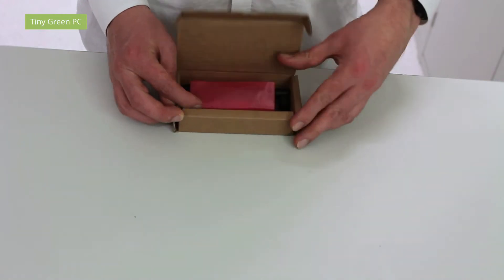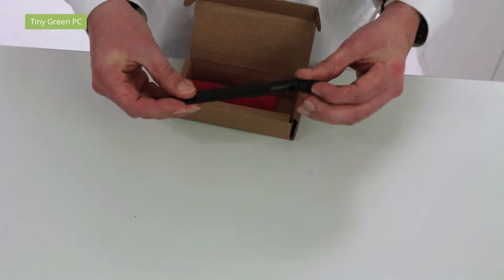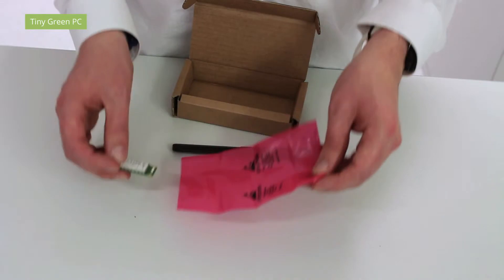It's really easy. You have one Pentaburn Antenna and one 3G modem in its anti-static bag.